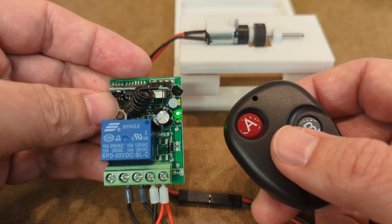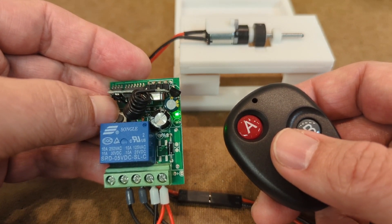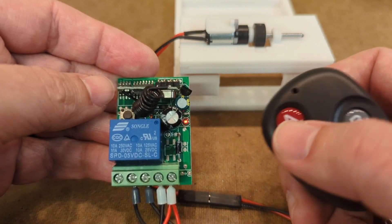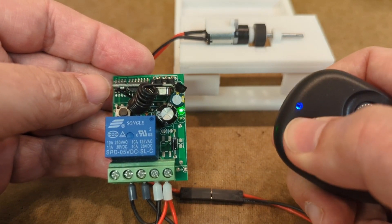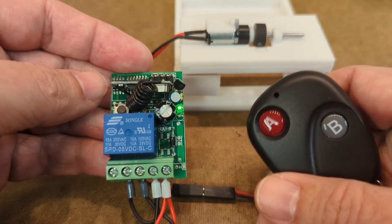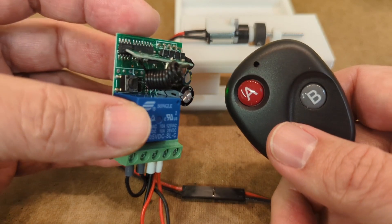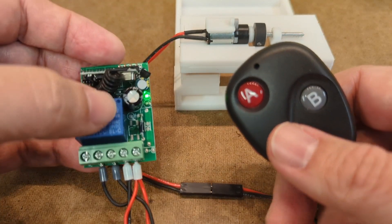I certainly wouldn't rely on something like this for anything mission critical, like a system power kill switch or anything. But for what I need — a real simple drop-in remote trigger — I think this is pretty cool.